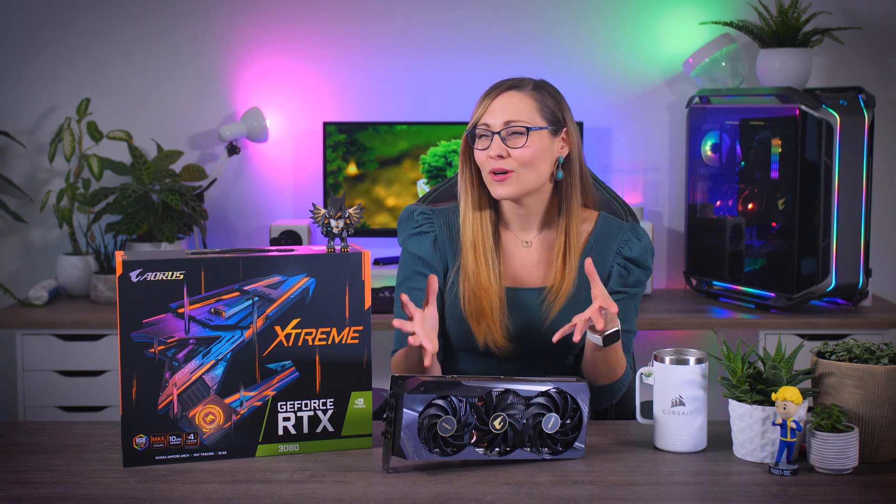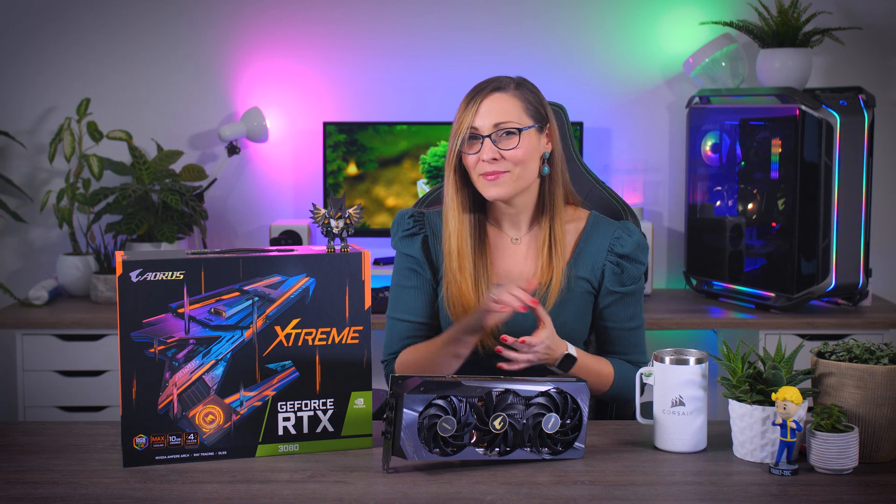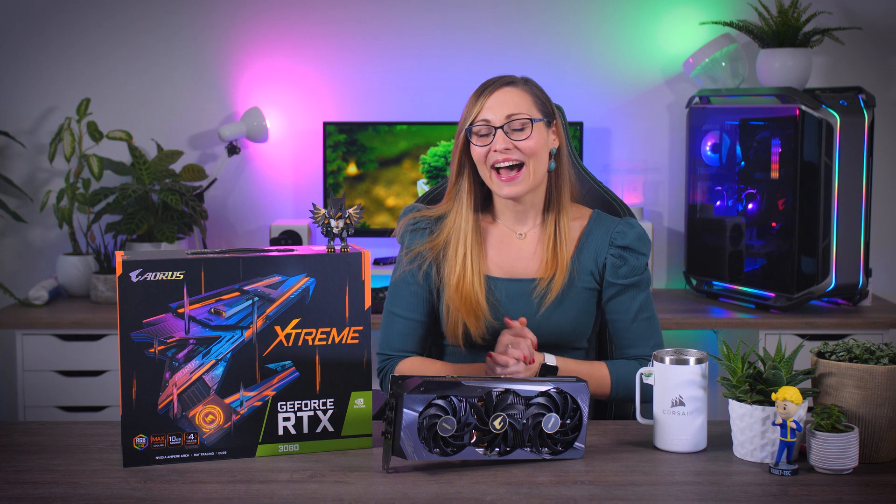Extreme cards were always quite the showcase models, meant to perform great on one side but more importantly to catch everyone's eye while doing it. The 20 series cards, for example, had those little LEDs on the fans that would create little RGB circles every time they would spin, as you can see behind me in my build right there.